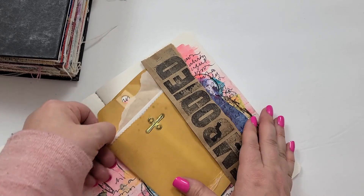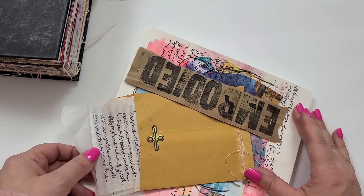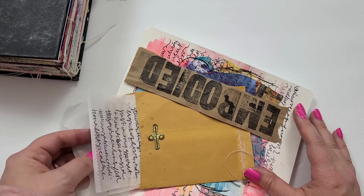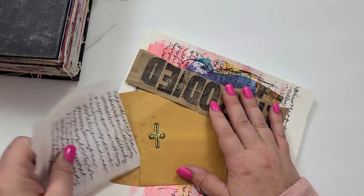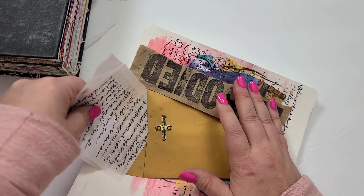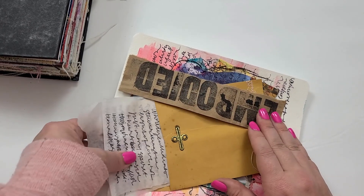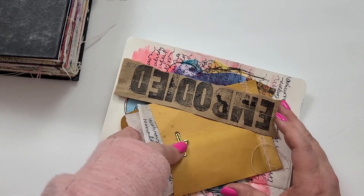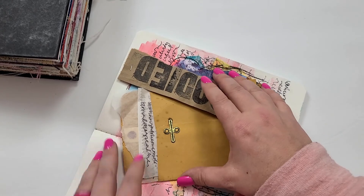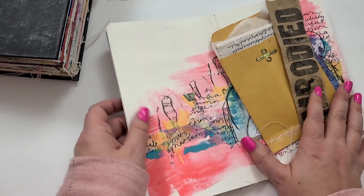Another really easy way to solve the 'how do I hide my journaling' question is to put it inside of something else. On this page I had something really personal to talk about, so I wrote it on a piece of deli paper — really messy and scripty — and then I stuck it inside of this vintage envelope and hid it in a pocket. No one can see it, but if I really want to look back and remember what I was thinking, I can open it up.